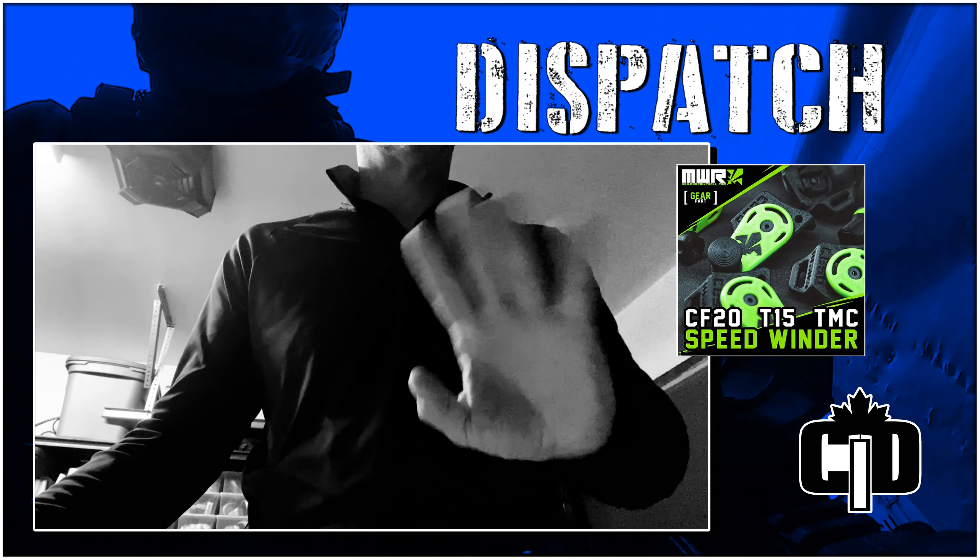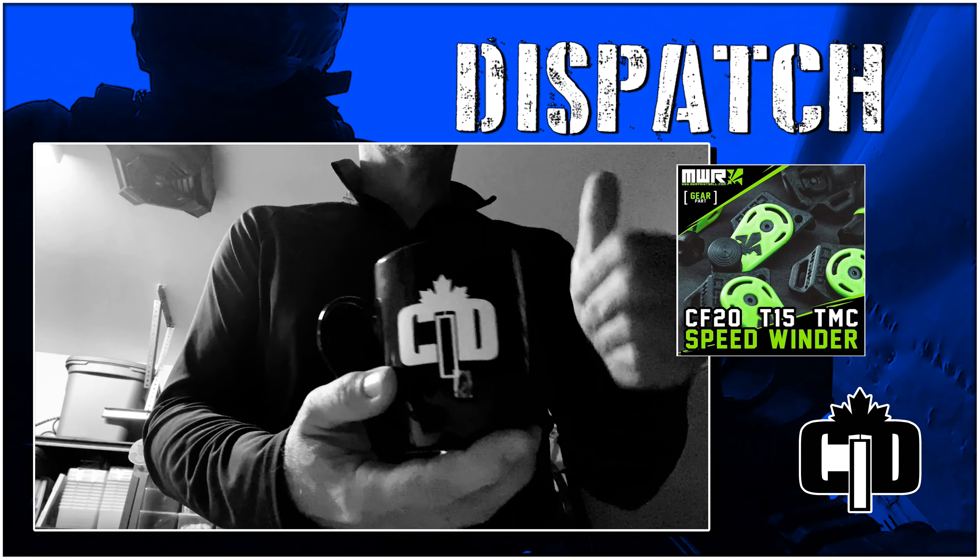Hi there, it's Andrew from C1D Paintball. Like the coffee swag? Paintball and coffee — two things I love.